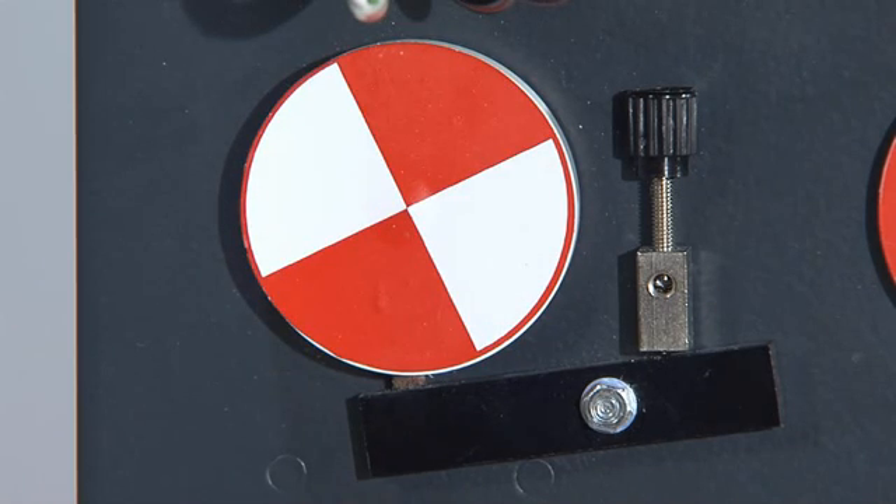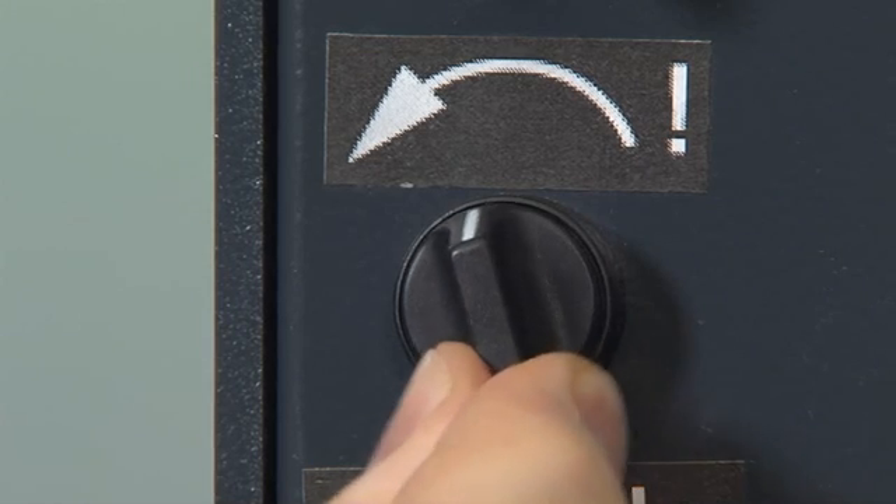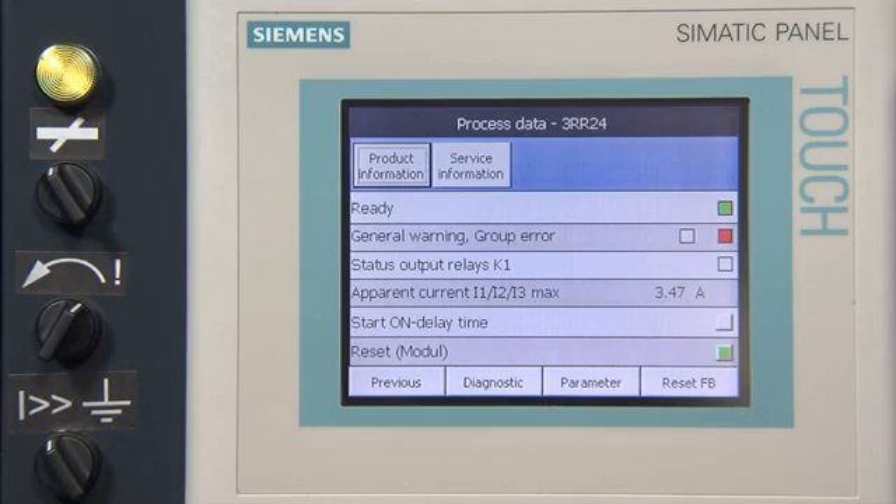As a result, short current peaks do not lead to system standstills. In case of phase failure or phase sequence error, the motor is switched off immediately.